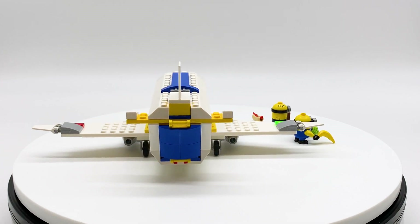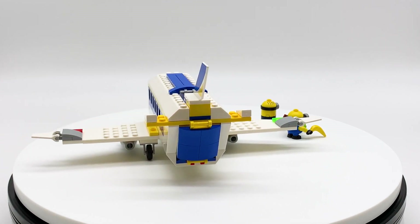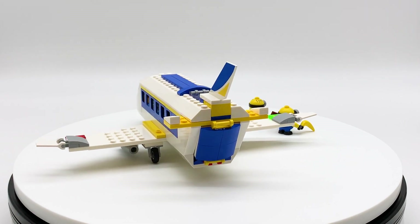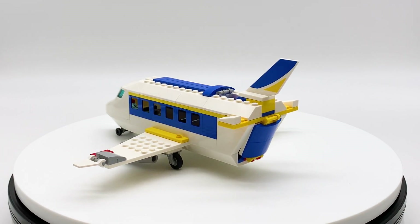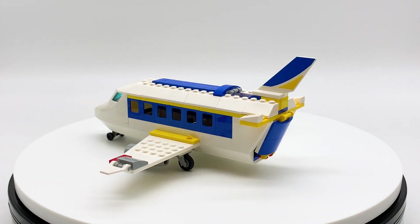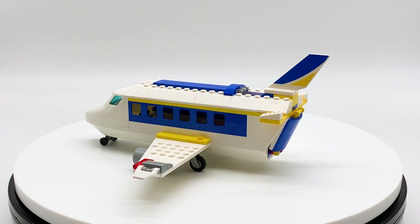This is also a 4 plus set which means it is intended for younger LEGO builders ages 4 and up, and that means that the set just uses less small pieces. It uses a lot of bigger pieces and no sticker pieces, so keep that in mind. And with all that being said, let's get on to the review.